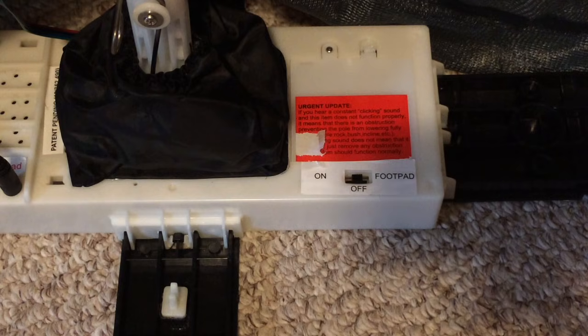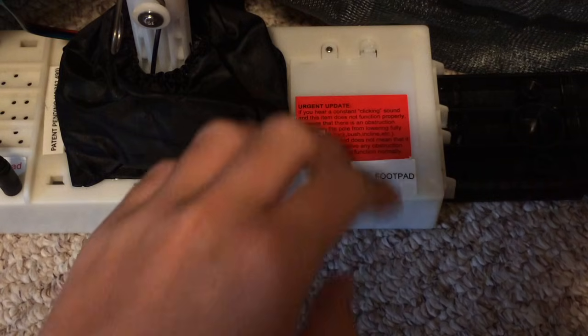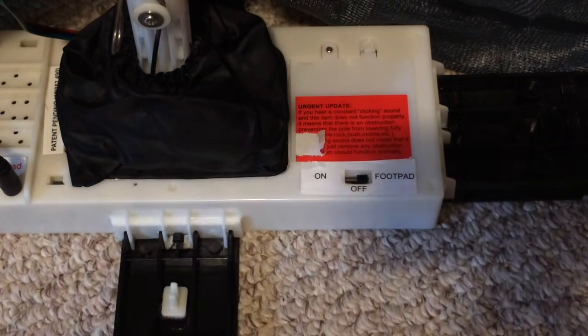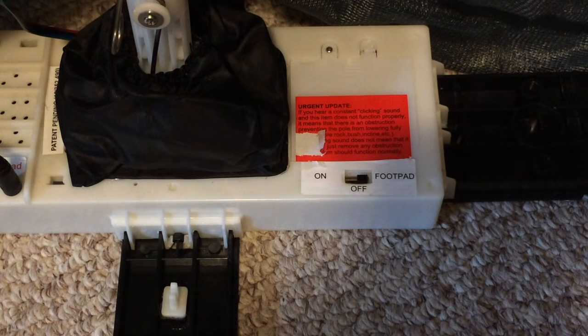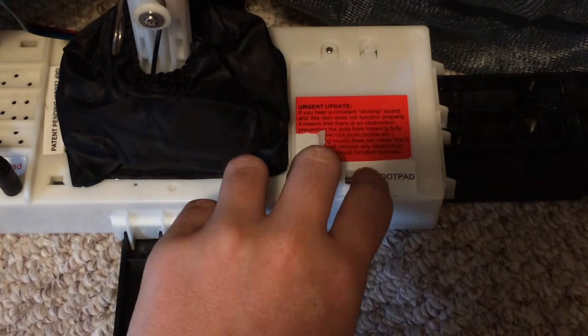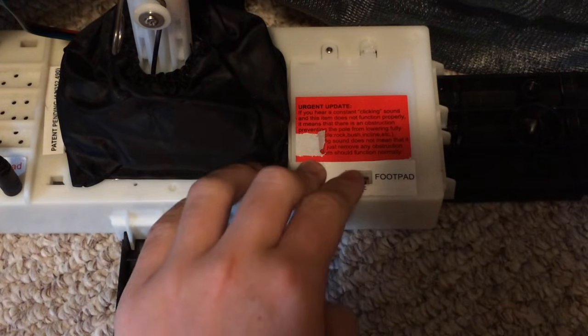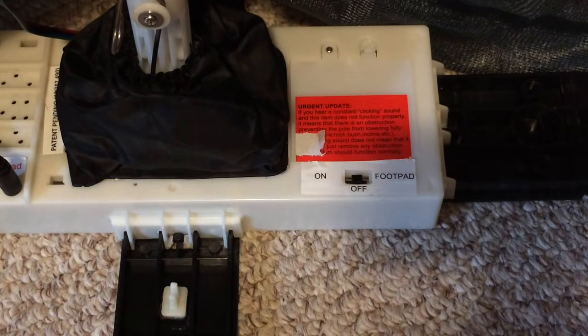The black jumping spider can be activated in two ways. If you are using the optional foot pad, turn the switch to the foot pad position. If you are operating the spider in sound activation, turn the switch to the on position. Remember to leave the switch in the off position when not in use. Attach any remaining Velcro to the Velcro strips on the feet and turn the switch to the desired position.